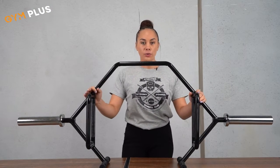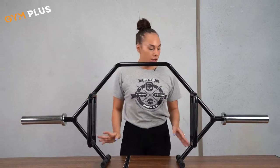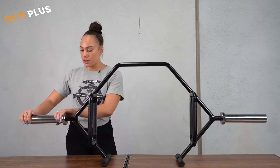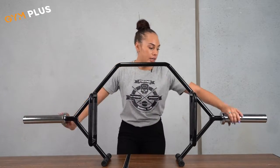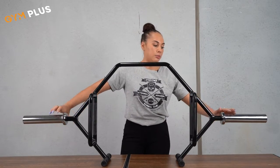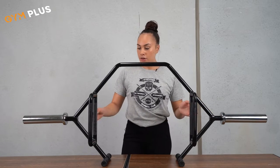Now that we've unpackaged it, I'm going to give you a little overview of what the open hex bar — or trap bar — basically is. With our products, we have sleeves that rotate, so these are rotating sleeves that allow you to complete the movement a little bit easier. That is one feature of it.